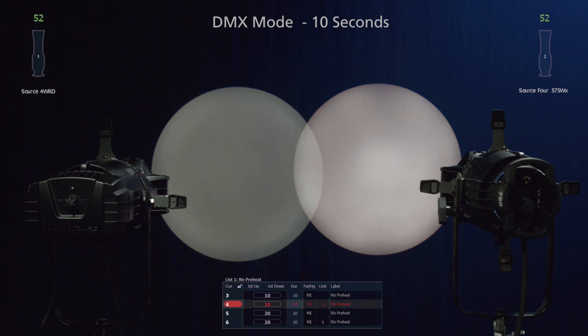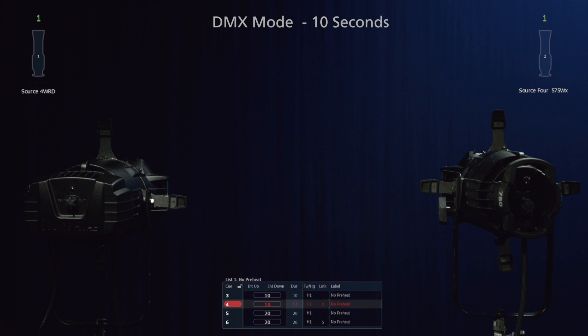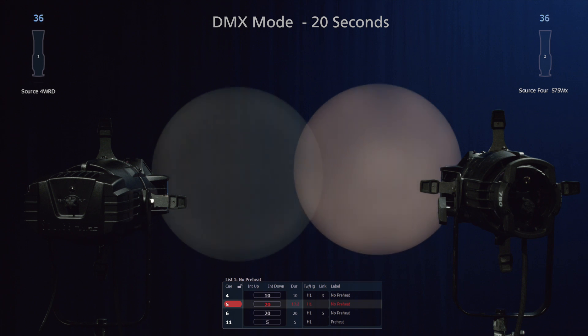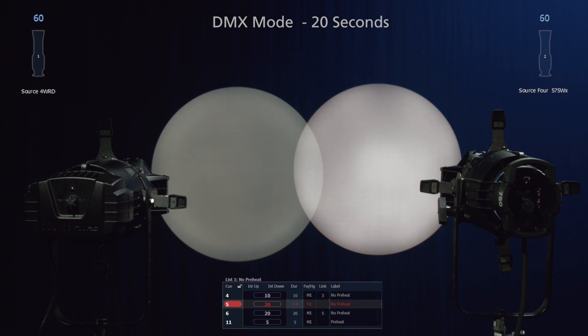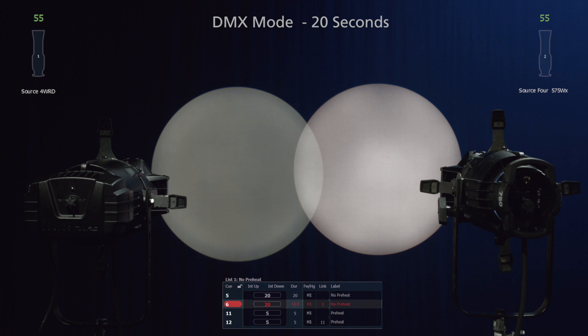You'll notice the beautiful dimming quality here as it slowly turns on and off, melting away without any flickering or dropout. Now, let's take a look at 20 seconds.